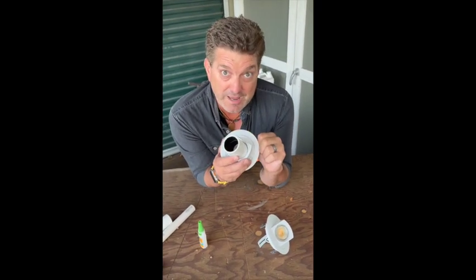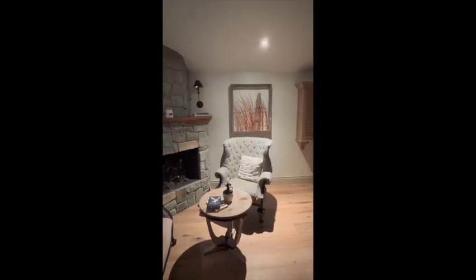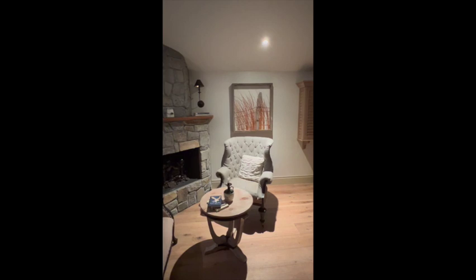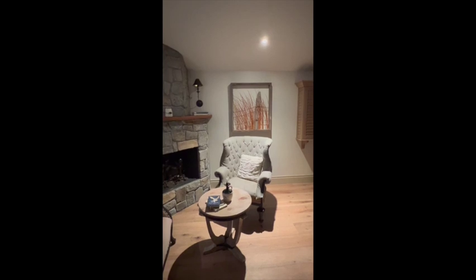Let's go see what kind of effect it has in the house. Here's a piece of art hanging on the wall with just a standard downlight lighting the floor. The art is there — nothing impressive about it — and the light on the chair is way too hot and harsh.